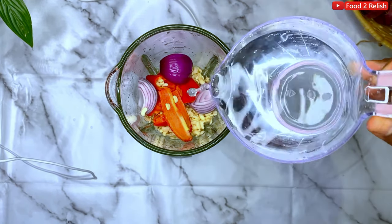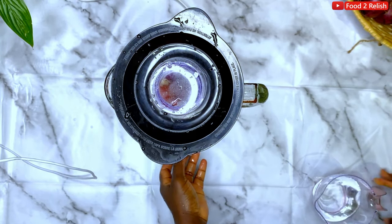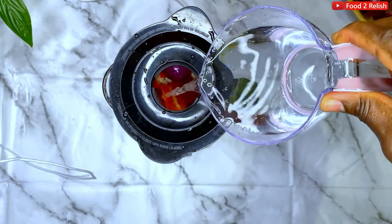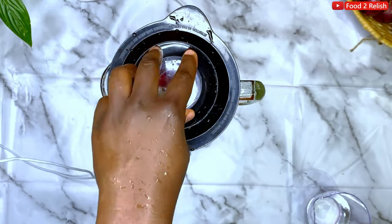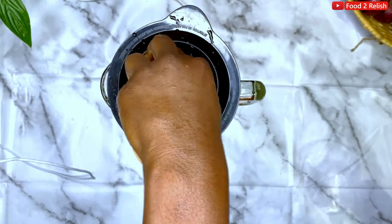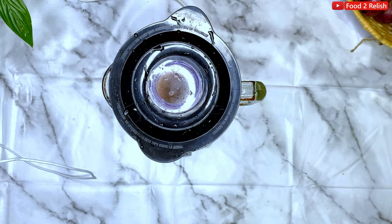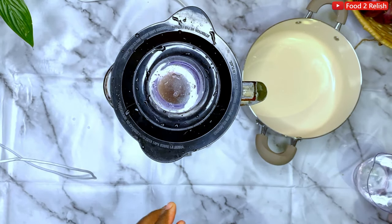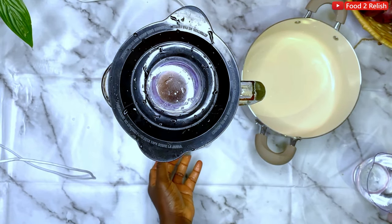Blend them with just a little water. Add more water if you feel it's not blending nicely. If it's akara you're making — another dish I'll be showing on this channel — you don't want to put too much water, but with moi moi you're free to add as much water as needed. Just let it blend really well.